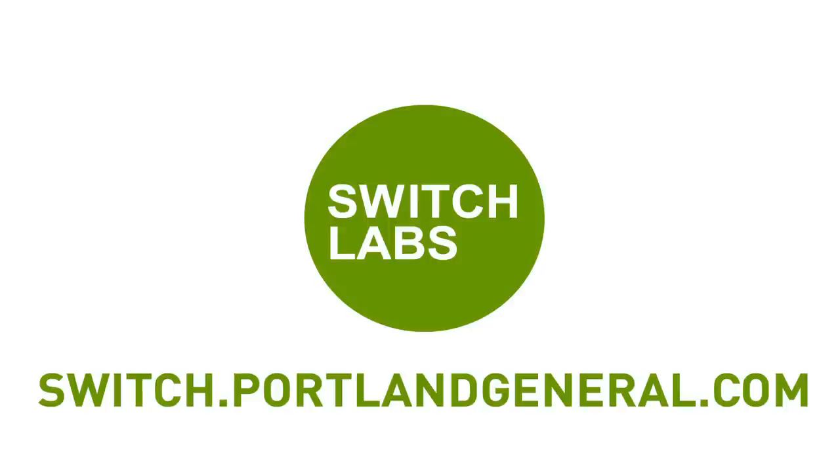We've put everything we've learned about dishwashing up on our website, so check it out. We'd also love to hear how you had to tweak what we did in order to get your dishes efficiently clean. And if you've got a burning energy-efficiency question, just visit our website and email us, leave a video response, or leave your suggestion in the comments section.